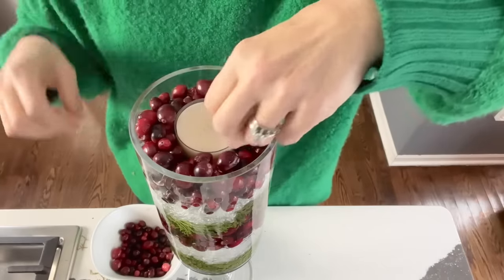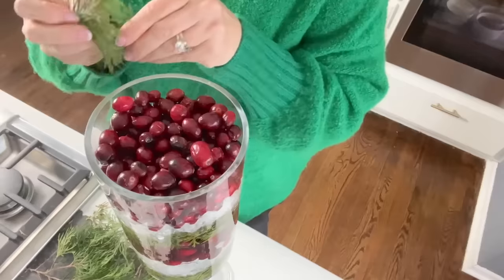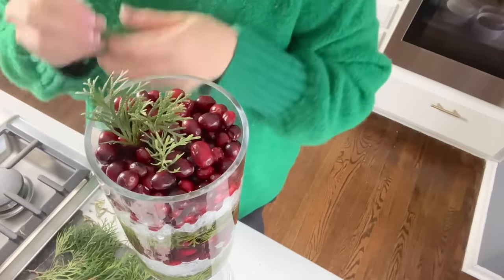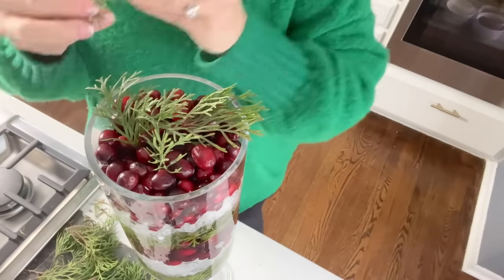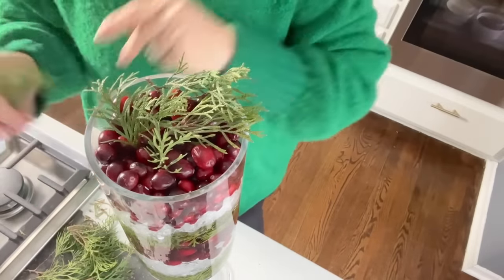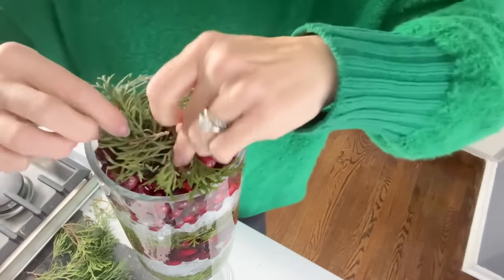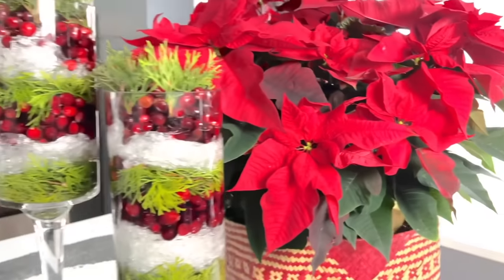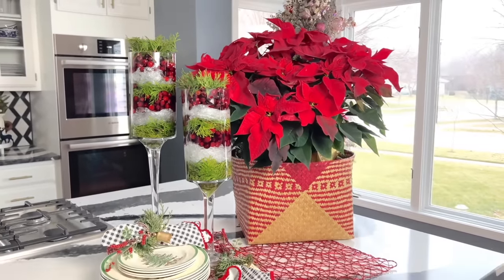If you like, you can add a tea light to the top of the layers and surround with additional cranberries. Or, another option for the top is to add additional greenery over the top layer of cranberries. You could add both a tea light candle and greenery as long as you use a faux candle. Please do not add a lighted, real candle with greenery so nearby — safety first! This is a perfect holiday display centerpiece for anywhere in your home.